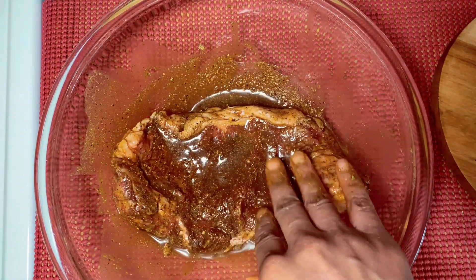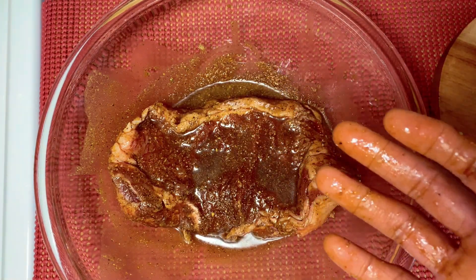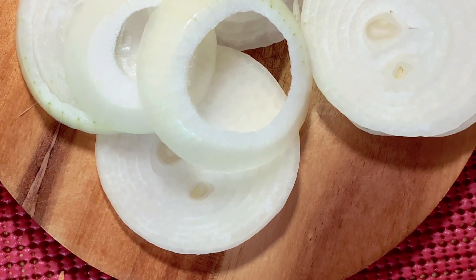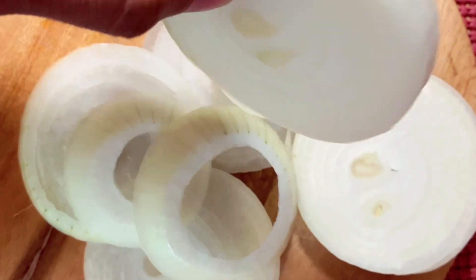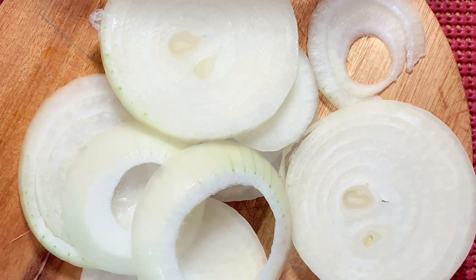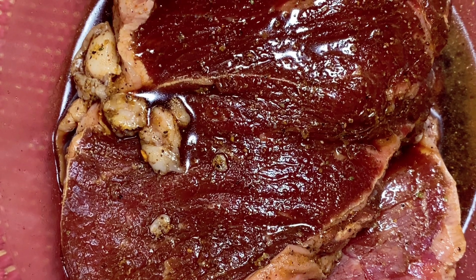So I'm gonna go ahead and let it marinate for at least 15 minutes. Today we're doing beef and we're gonna grill it. While the beef was marinating, I went ahead and cut some onions - look at the shape of the onions. This is the way you want to cut the onions, this thick. Now let's take a look at the marinated beef - as you can see it's well marinated, and I'm gonna get ready to put it on the grill.